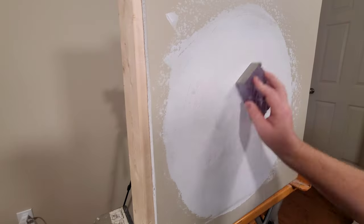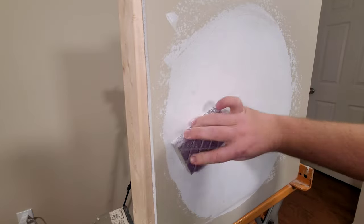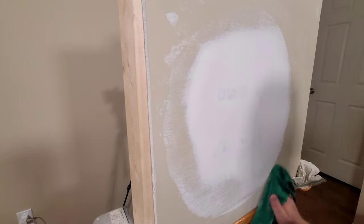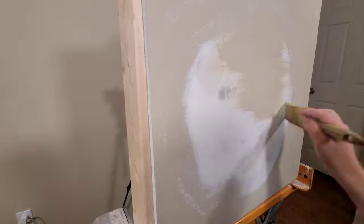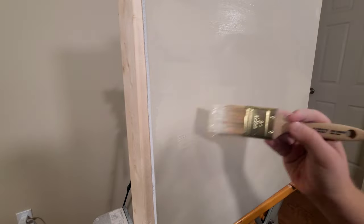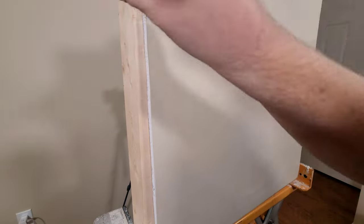Now that our second layer is dry, I'm sanding down the middle and mostly working on feathering those edges. If you need to add a third layer of mud you totally can — just sand down like I'm doing here and add your third layer. I'm going around with a damp rag to feather the edges even more. I'm putting my first coat of paint directly on the patch because that raw drywall mud will really soak up the paint, and then a second layer will blend everything together. The best approach is to go over first with a layer of primer and then two layers of paint — primer yields better results, so I'd suggest doing that.